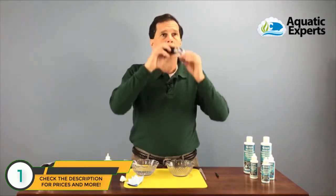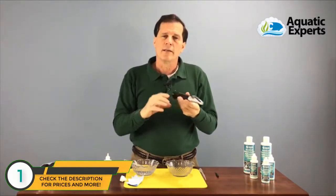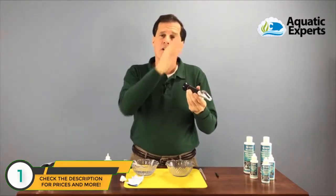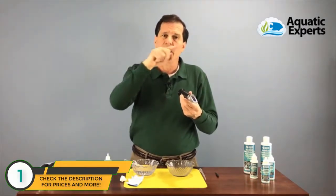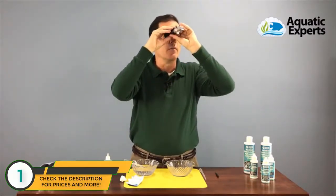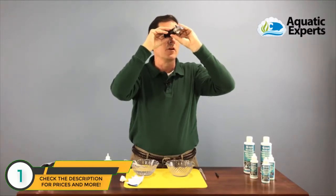Now I'm going to look into the refractometer toward the light and read the scale inside. The left-hand side of the scale shows specific gravity, and the right-hand side shows salinity. When salt solution is present, a blue line comes down from the top, and I read the edge of that blue line on the scale. Adjusting my eyepiece, I'm currently reading about 34 parts per thousand on salinity, so I need to move it up just a little bit.